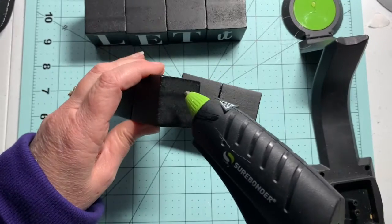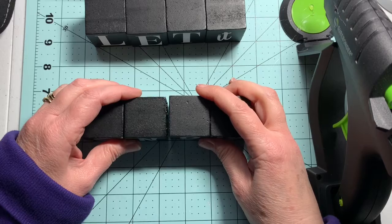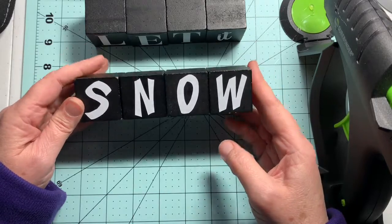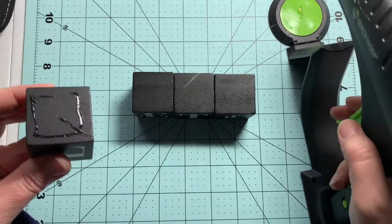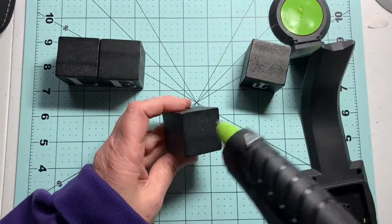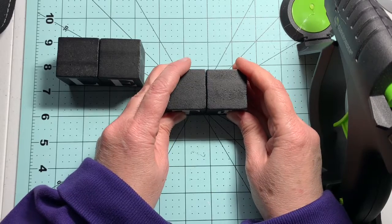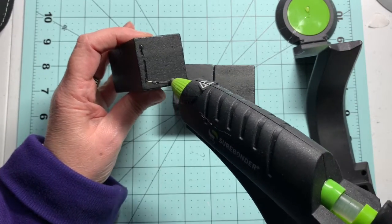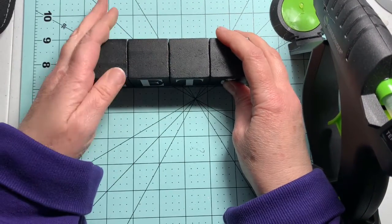Probably when this one dies I will get another Surebonder, but I think I'll just go back to a corded one. When I'm crafting I'm really looking at what I'm doing, not at where I'm putting the glue gun back — so that's an aspect I don't care for. But the gun itself ergonomically feels really good in your hand, it heats up really fast, and I enjoy that it's a high-temp gun. It's not excessively gloopy — some glue guns just come out in globs, but this one doesn't seem to do that as much as others I've had.